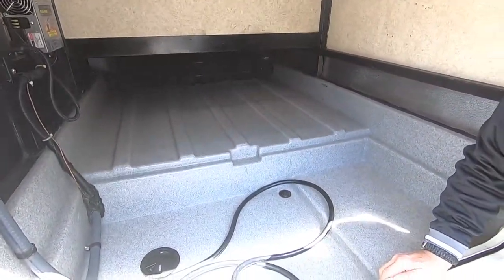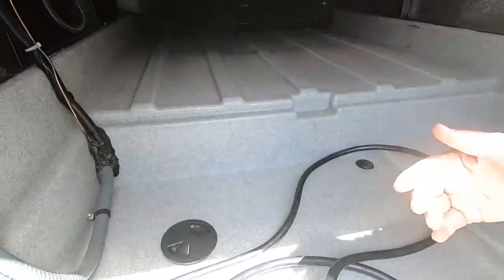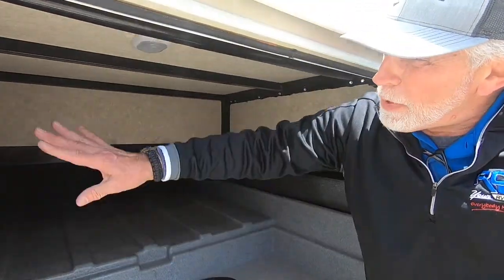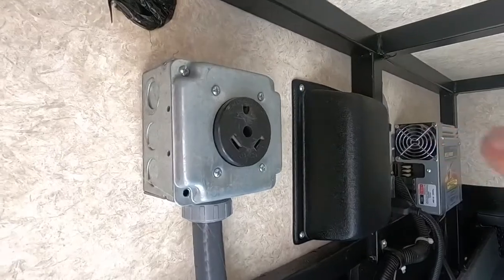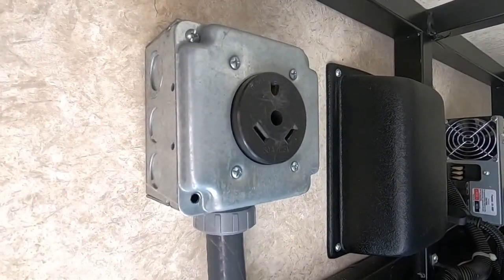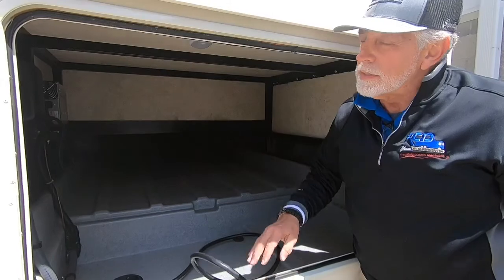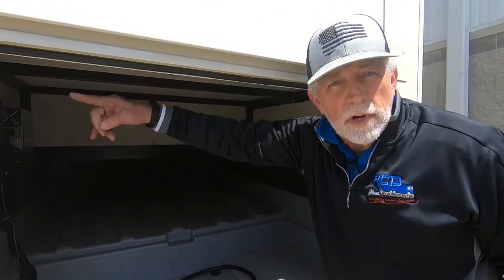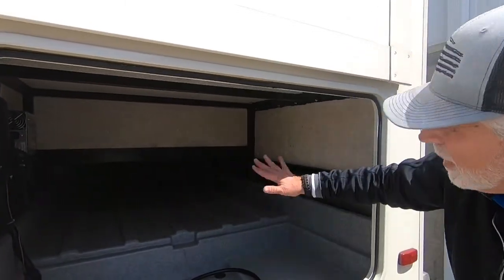Here's a big storage compartment. You've got a grommet that you can run your power cord out of so you don't have to have the door hanging open. You also have a place to plug in cable or satellite from your camping site. Up here along this wall you've got your transfer station, a light, and a big 30-amp plug. If you're going to run everything off your generator, you take your power cord and plug it in here instead of plugging it into a wall, and your generator will run everything inside the camper.